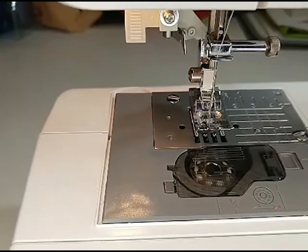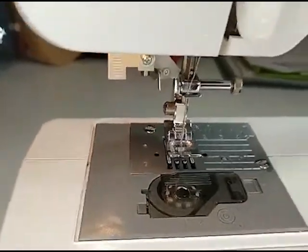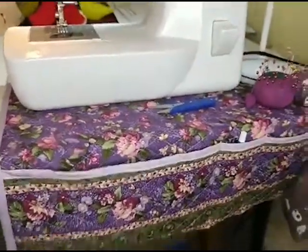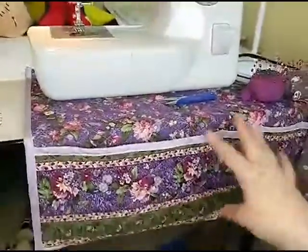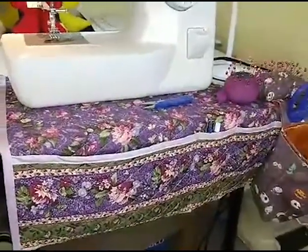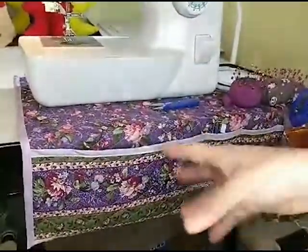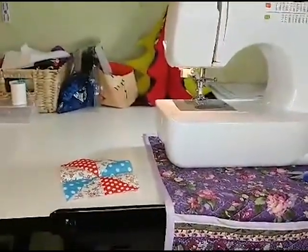I'm going to show y'all something real quick — hey Nancy. This is something I made this week to hang off the side of my sewing machine so I can pull my little pieces in there. I saw it on a quilting page and thought it was really cute. I already had this fabric that was already quilted, so all I had to do was cut out the size I wanted and put the trim on it — it was super easy. I recommend doing that. I might even do a tutorial on it.